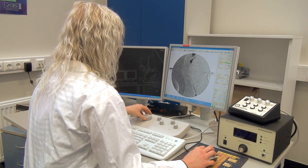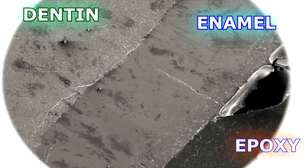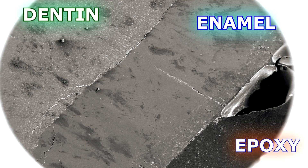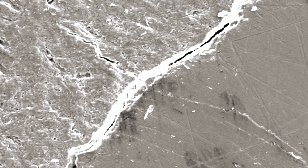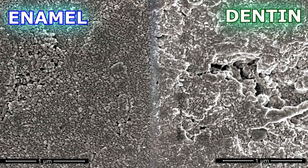All the preparations have been made and we can start our studies. The first line of defense on a tooth is the enamel. Let us examine its condition. As can be seen from the image, we can clearly distinguish the dentin, enamel and the surrounding epoxy. Furthermore, the tooth is filled with cracks. Some of them may have been introduced during the sample preparation process, but some may have been there already before.